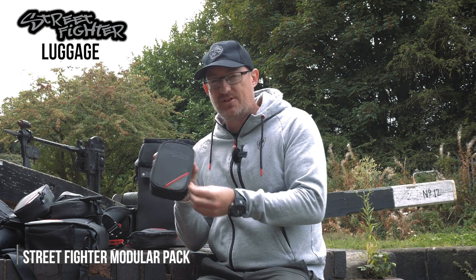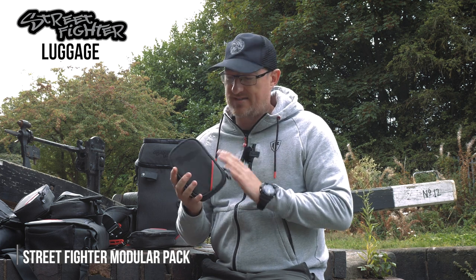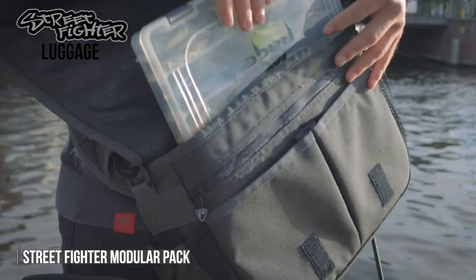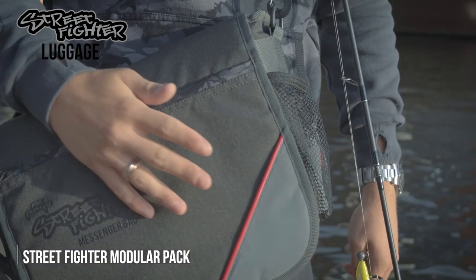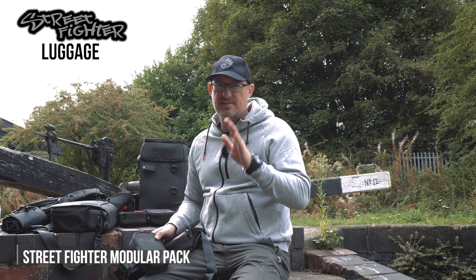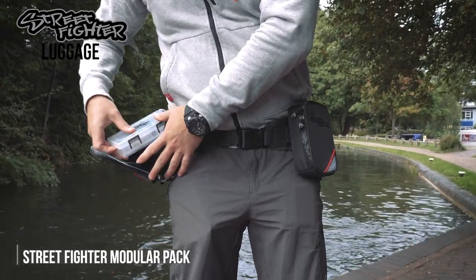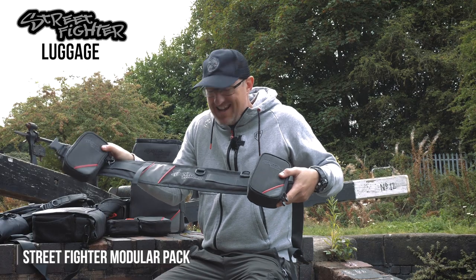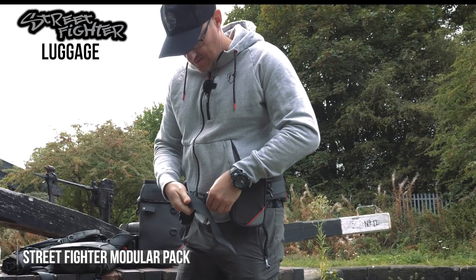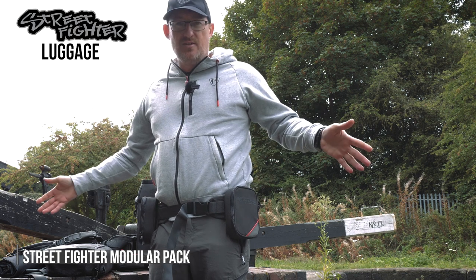The modular pack is sold separately and you can use them separately, but if you're buying one of the other items of luggage that takes these, I would say get a couple because it makes things ever so easy. One of the items of luggage in the Street Fighter range designed specifically to work with a modular pack is the utility belt. You just pop that round your waist and you're good to go.